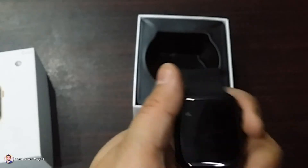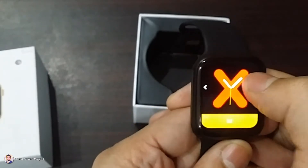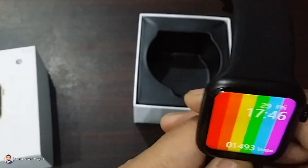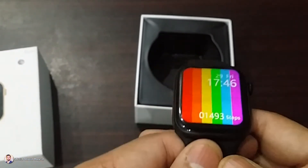I am going to set another watch face. I am going to press it again, swipe it. Let's say this one — click OK. And now this is going to be your watch face. So the display is good. The display is fine. Let's see what other features we have.